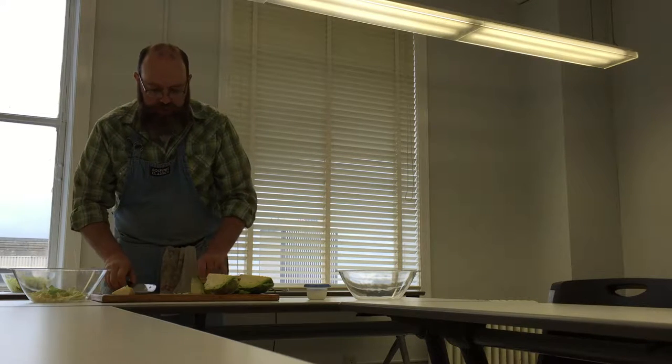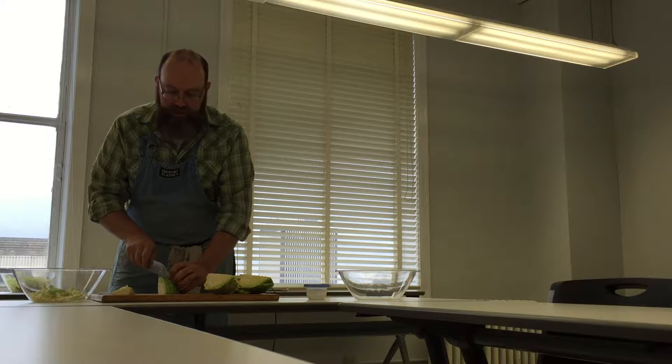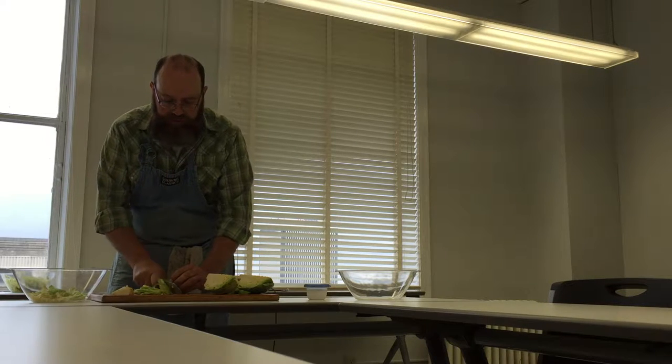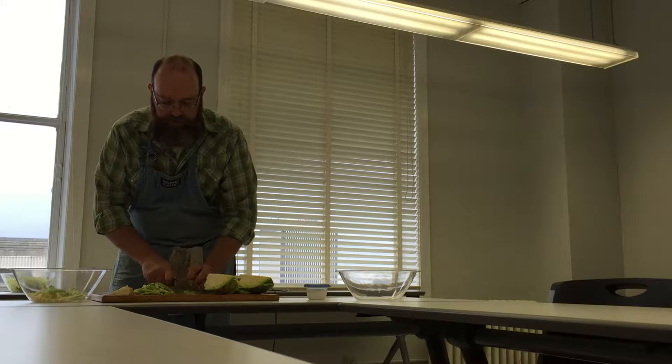If you find cabbage that's pre-shredded in the grocery store, you can also use that — those bagged coleslaw packs. You'll find that that stuff is shredded fairly fine. So if you like it finer and you don't really care to get into the knife work, just go buy a bag of that. It works.